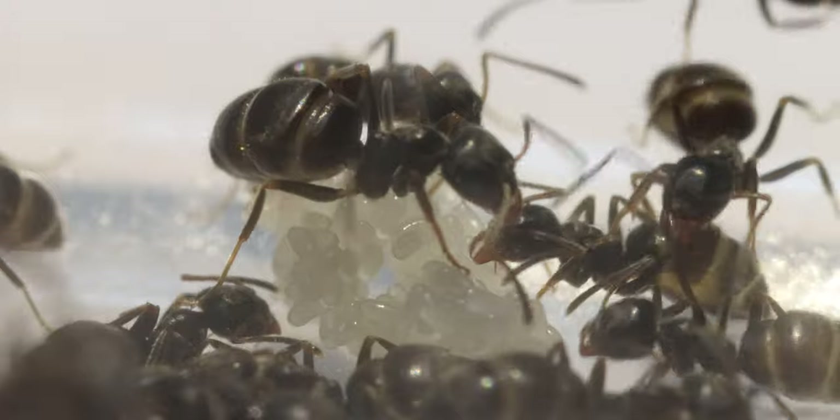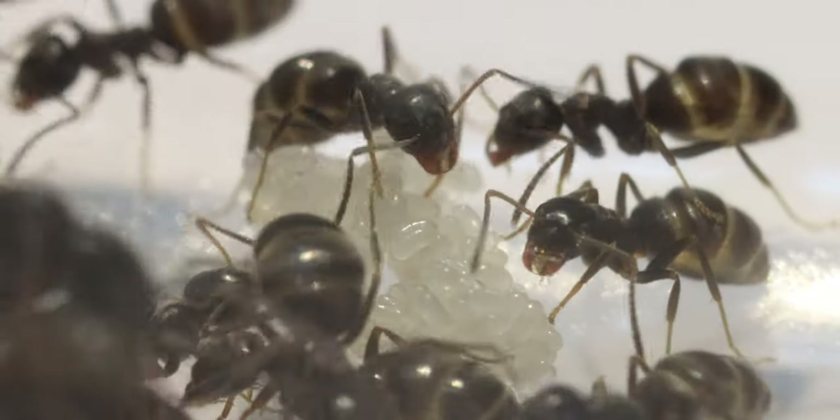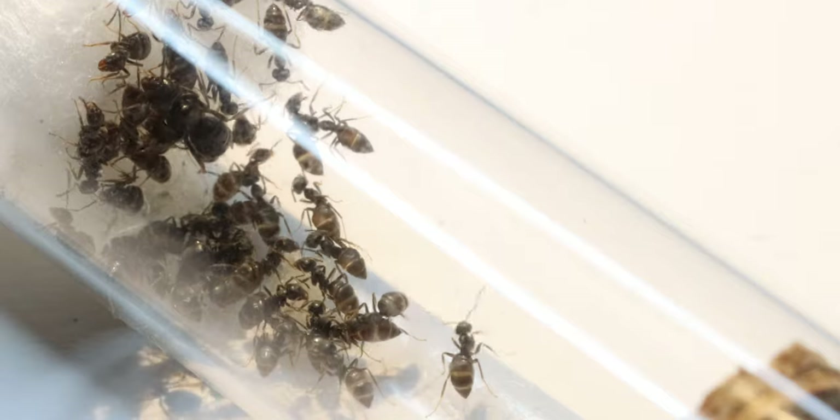I have also been feeding the colony quite nicely — just giving them three frozen flies and half a chopped-up mealworm every Sunday. The colony is really happy about it. I've also given them some sunburst as a sugar source, and so far so good.